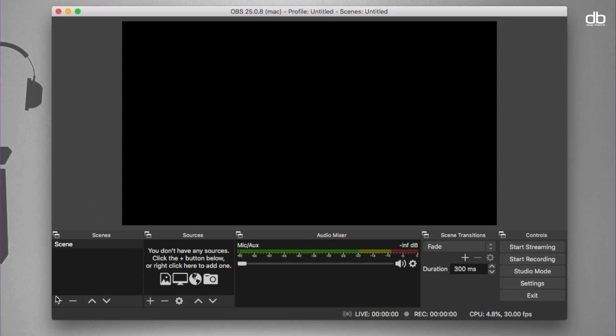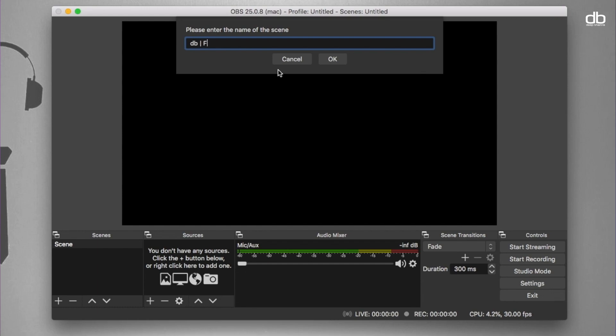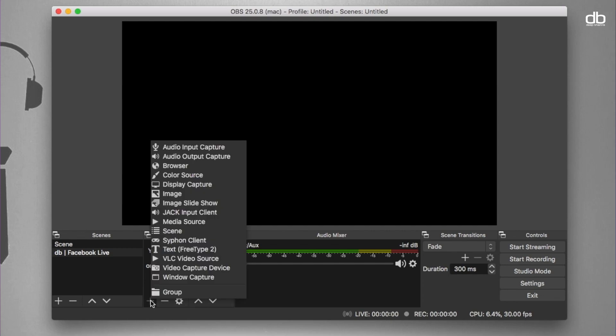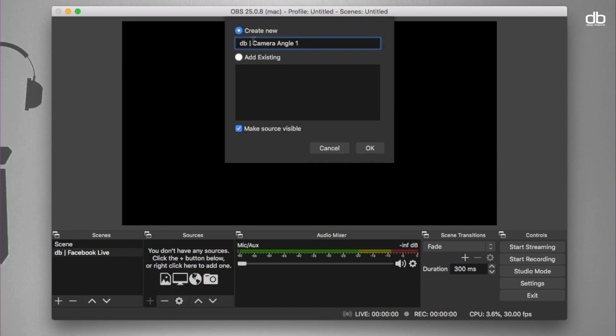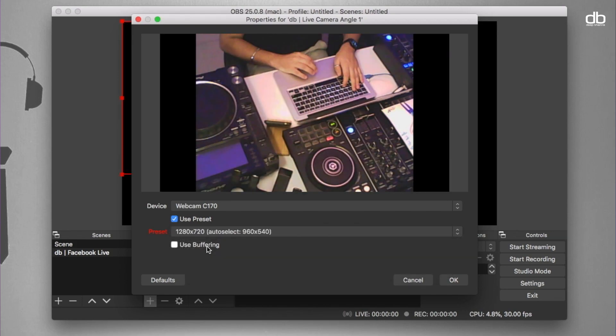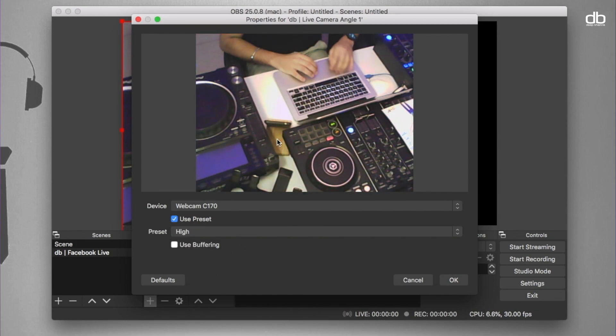Step 2 is setting up the scene and source. Click on the plus icon and name it whatever you like — I'm going to name it DB Facebook Live. Now that your scene is created, we need to add video and audio into this live stream, and that's done in the Sources tab. Under the Sources tab, click the plus icon and select Video Capture Device. Name it — I'm naming it DB Live Camera Angle 1 — and click OK. In the properties tab, select the device you want to use for capturing your video and set the resolution to the highest possible for the best video output.